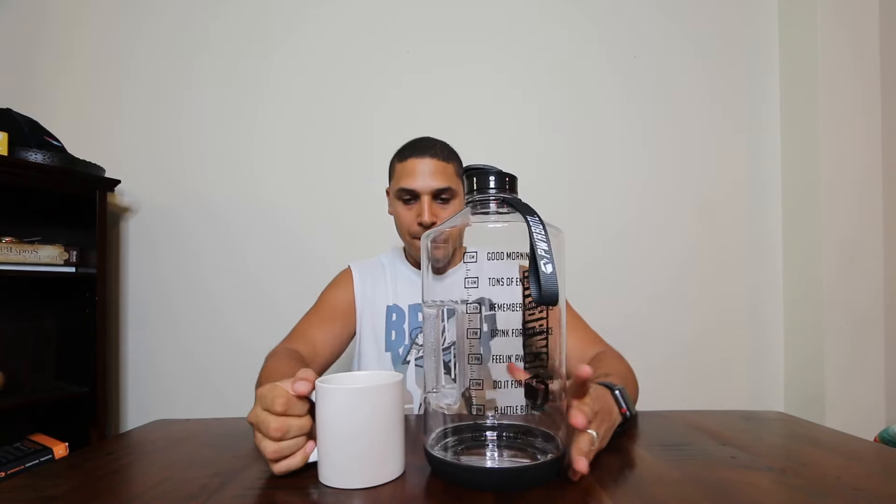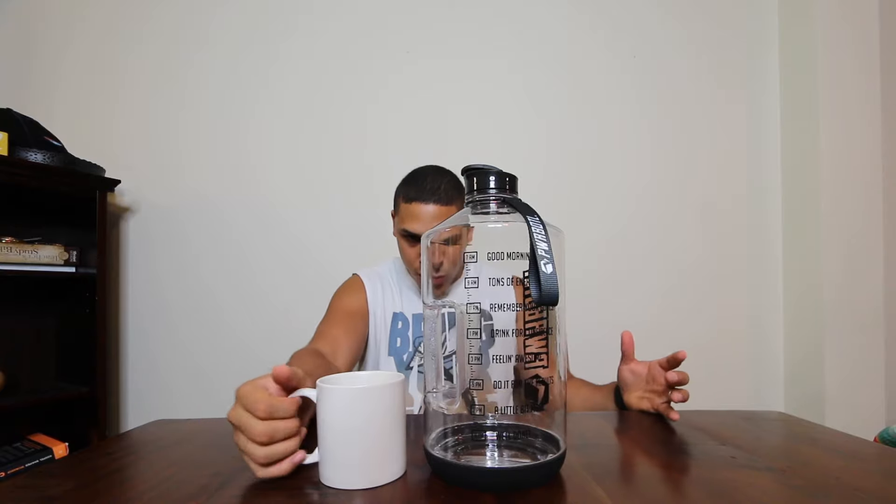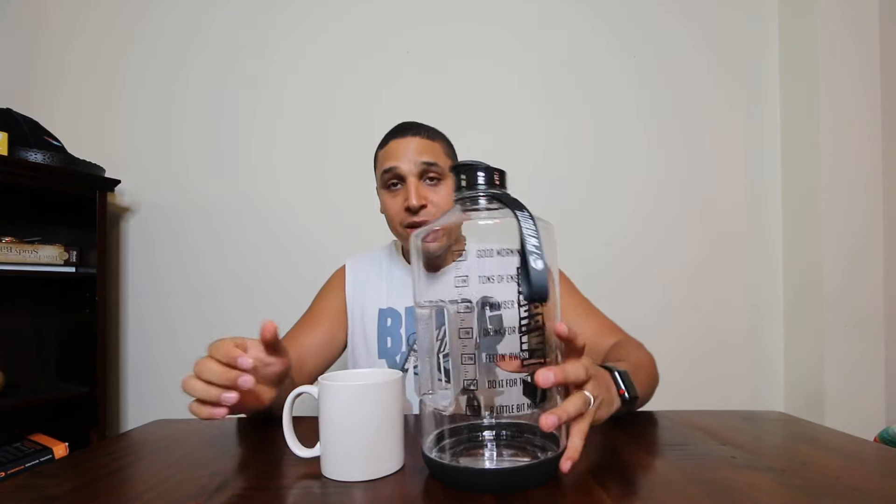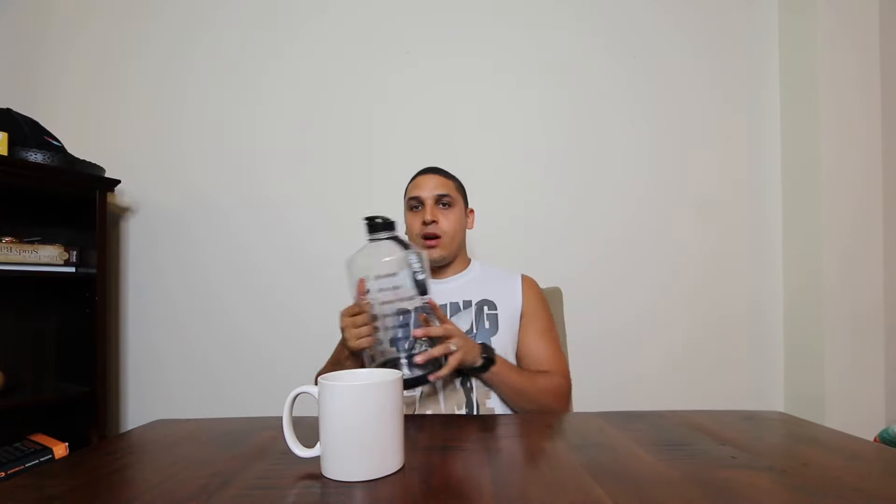I'm going to show you how big it is compared to an actual coffee mug. Here's the coffee mug — let me sit back so you can see. It's about two to three coffee mugs tall, so it's pretty big. But as far as walking around holding it, it doesn't look too crazy.